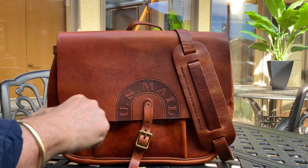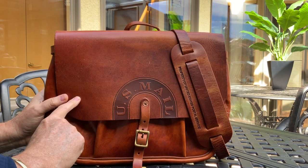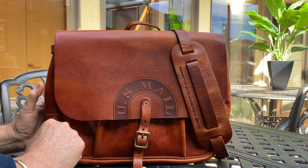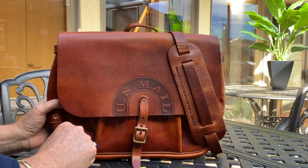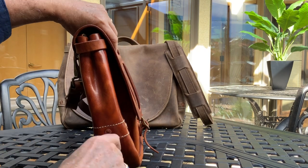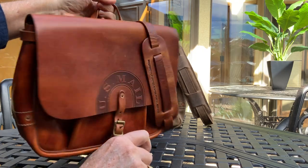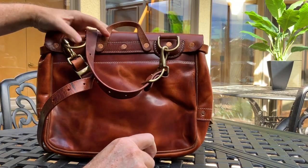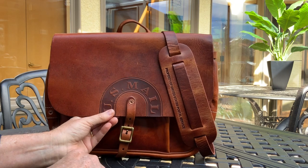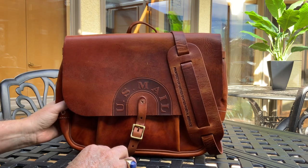Number two is this little guy. This is actually veg tan — you can buy it on eBay and Etsy. I did a review of this before so I won't go into too much detail, but it's veg tan, made in China. It's a nice bag, but it's not very big. It's not going to carry a whole bunch of stuff like the Jay Peterman, which has about a seven-and-a-half-inch-wide bag. This one's pretty narrow — more for carrying a laptop, iPad, or some business essentials. It has a very bold impression: 'U.S. Mail, Property of the United States Postal Service.' It's not, but they're trying to give you that look.